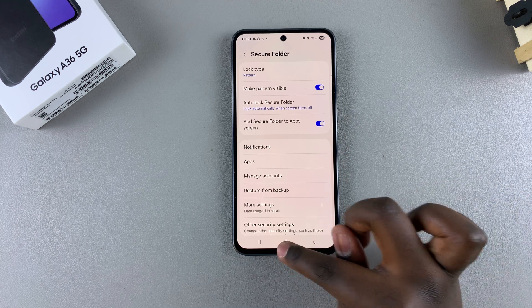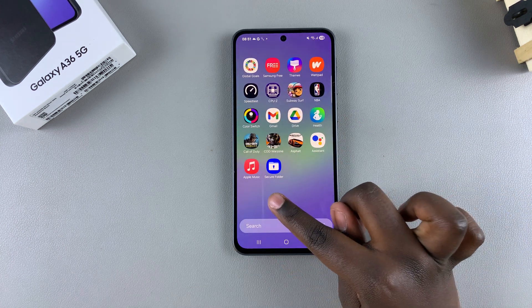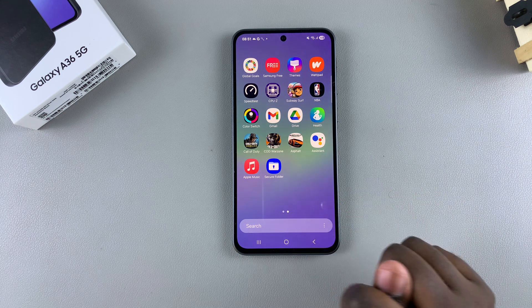Once it's enabled, navigate to the app screen or home screen and you should be able to see that your Secure Folder has been successfully restored.